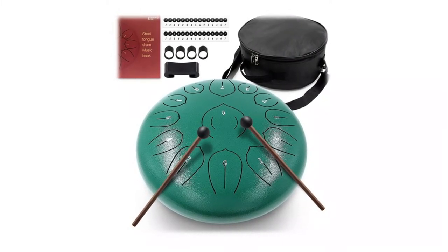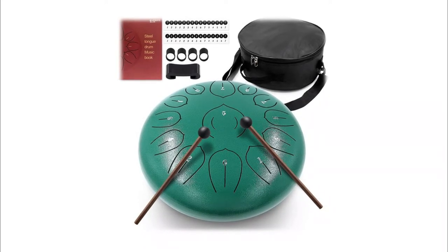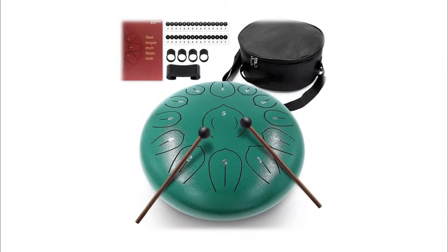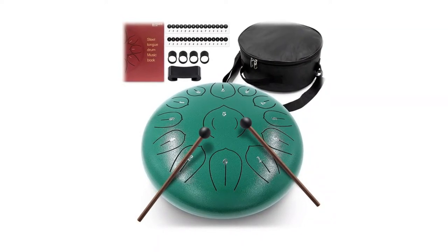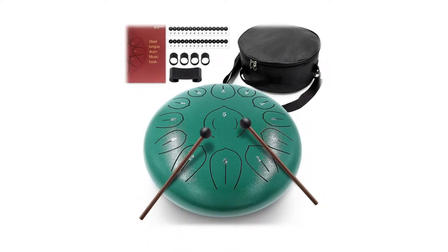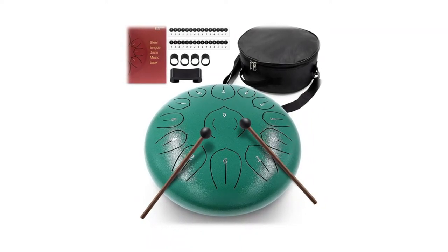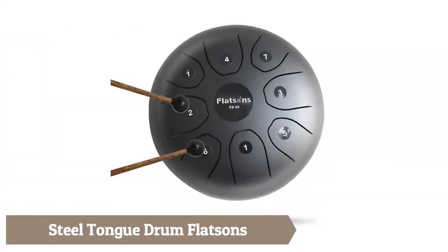The surface protective paint is not only beautiful but also rust-, wear-, and scratch-resistant. Rubber feet prevent slipping. The fine alloy makes the drum sound brighter, clearer, and more profound. This drum has a dual mode — with a pair of mallets and finger picks, you can use your creativity and play your favorite sounds.